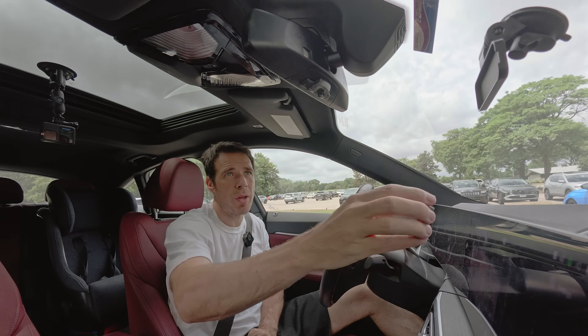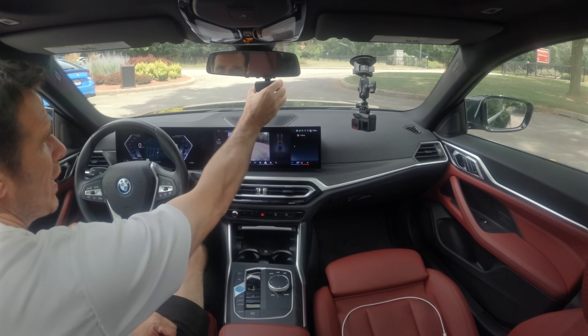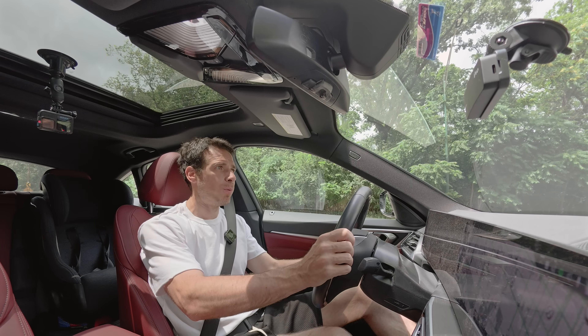In the box with the Draggy Pro you're also getting this windshield mount — you can see it right there — and the device also has magnets so you can quickly remove it and attach it back. Blue light is on, that means we're ready to go.